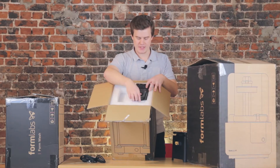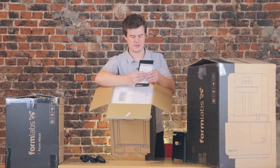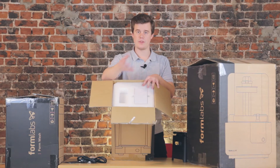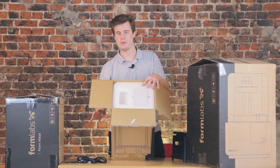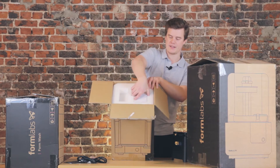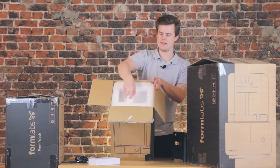We get some documentation — Formlabs Cure safety information — a very good guide. Formlabs are really good at packaging and support. Their support material on their website is very illustrative with pictures, and that same design language carries through into these brochures, which I really appreciate. We also get a power brick — a pretty big one actually. So let's lift up the lid.